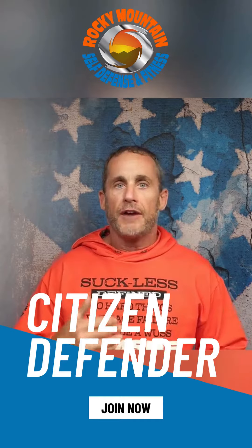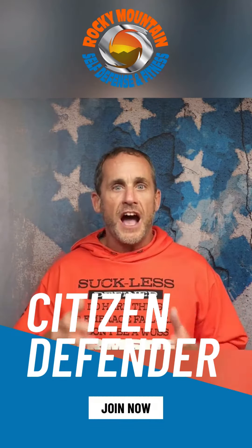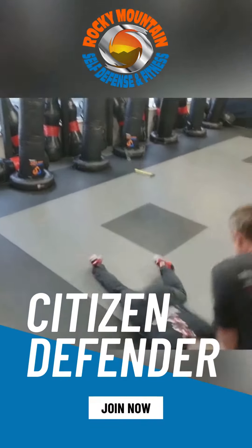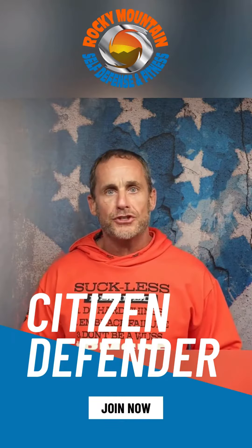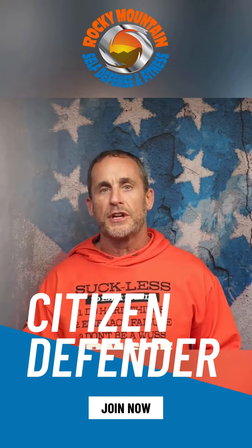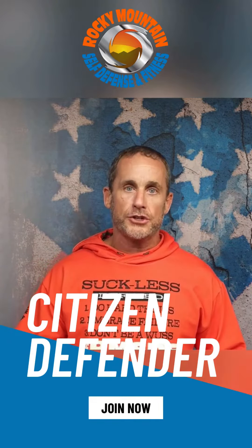The range is fun. Everybody likes the bang and the sound. But 95% of our training is here in the gym where we can do things that we cannot do safely at the range. We can test our draw under stress with somebody coming at us with a knife. There is so much more to just range training.